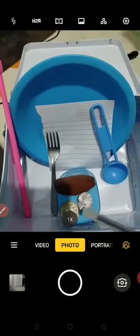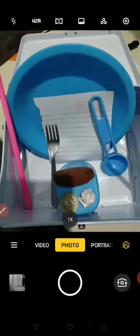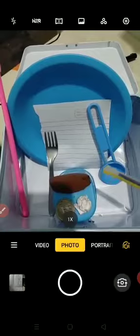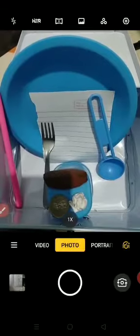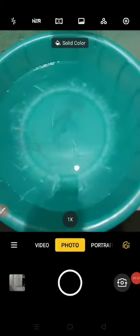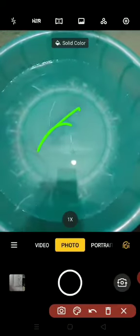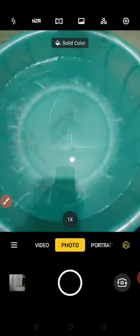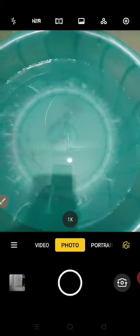You can also take marbles, and I have taken one coin. There are many things around you that you can use for experiments, but I have taken these ones to show you the concept of floating and sinking. Let us start — this here is the tub of water. I am going to keep things in one by one and you have to tell me whether each thing is floating or sinking.